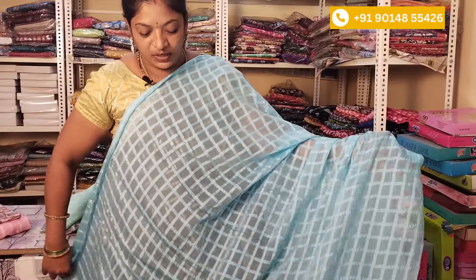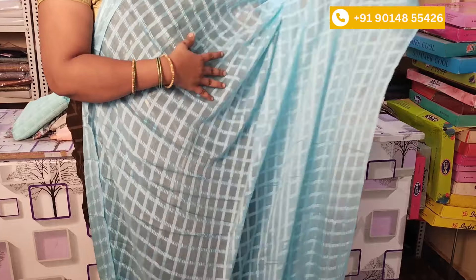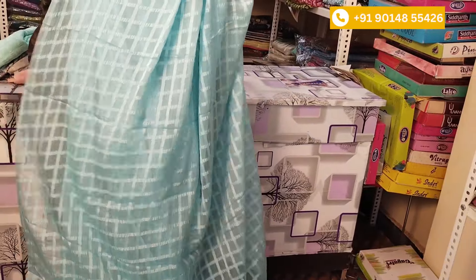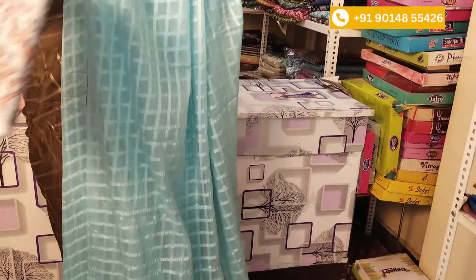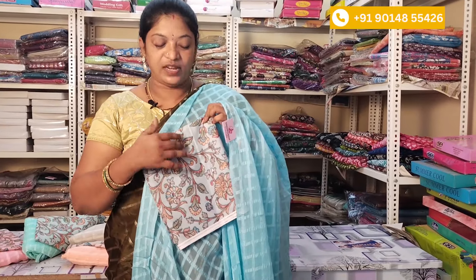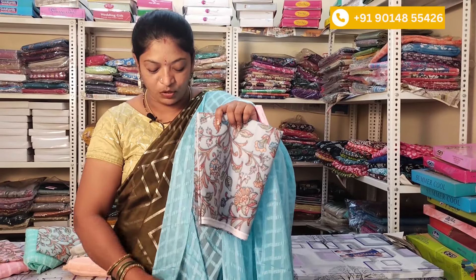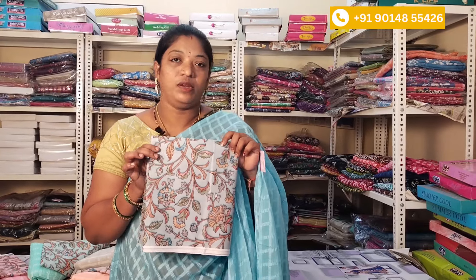We have sarees. We have chiffon. We have light pink and we have different blouses. We have a blouse in similar colors. This is a light blue color. We have a color design and we can purchase it. Any commissions? We're going to get this here. We're going to purchase it.